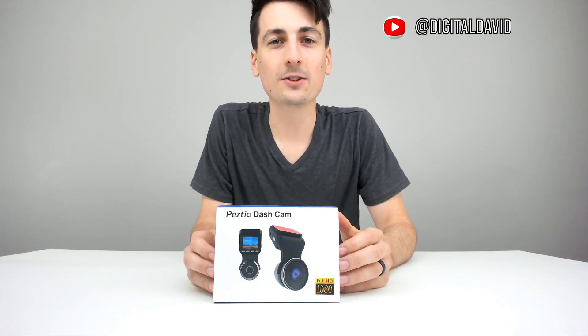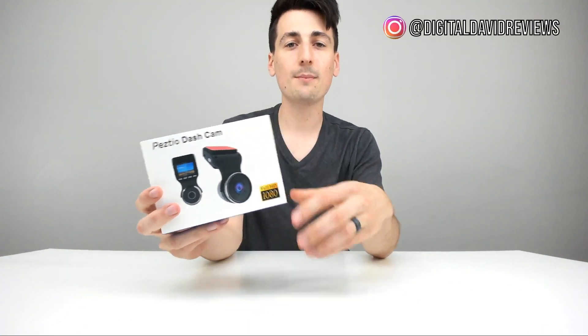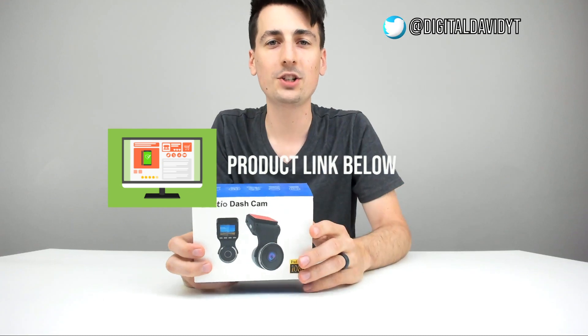Hey everyone, Digital David here. Today we're going to be unboxing and reviewing the Peztio Wi-Fi dash cam. They did send me this product for review, but any opinion expressed in this video is strictly my own. If you're interested in this product, the link to it will be in my video description below.